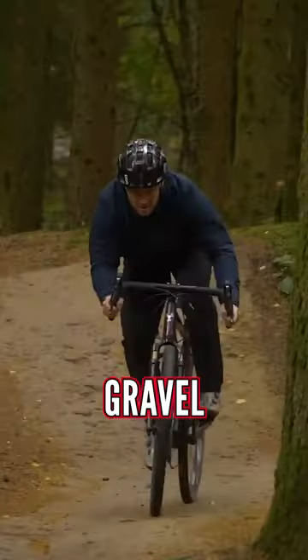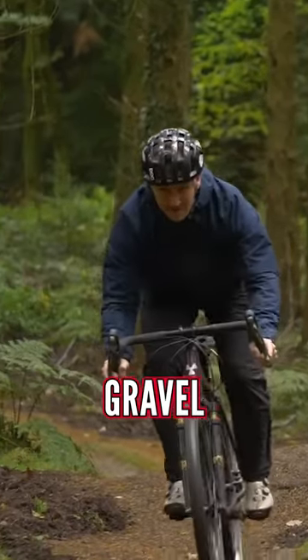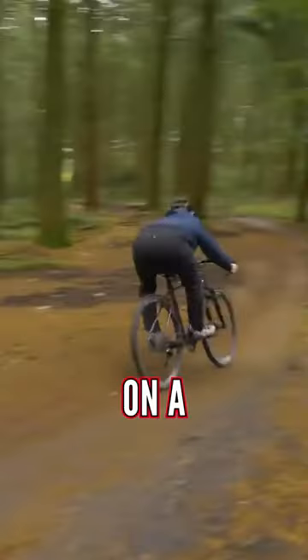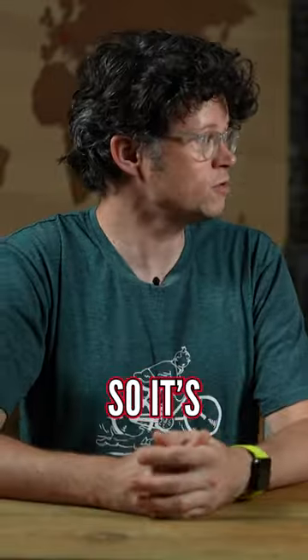If someone's riding a mountain bike trail on a gravel bike, it's fine. Well, I mean, maybe a flat bar gravel — I don't think that's a good idea, but you can't hate on them. I've literally been in the woods on a gravel bike with a friend, and someone rode past on a mountain bike and was like, I think you need a mountain bike. Well, clearly not, because I've got this far on the trail, so it's kind of okay.